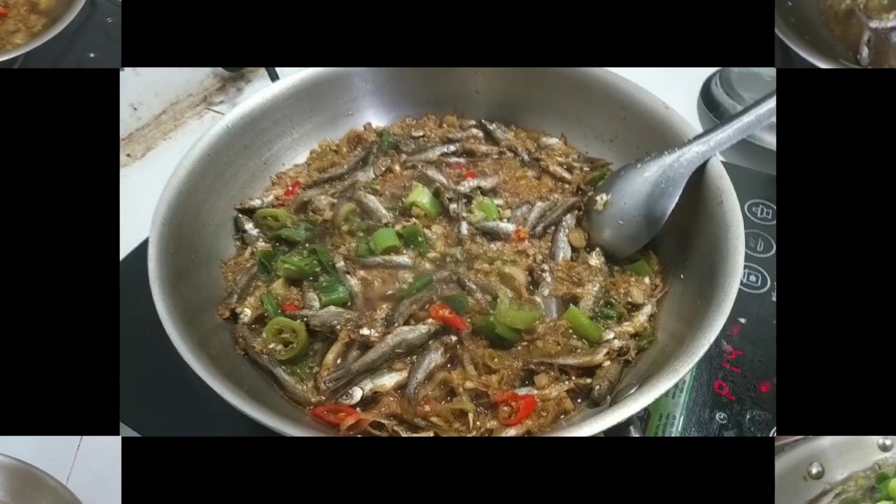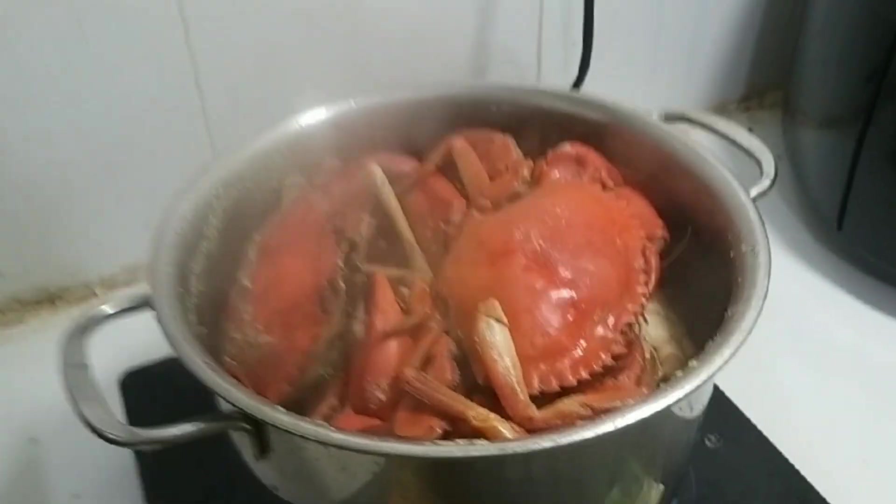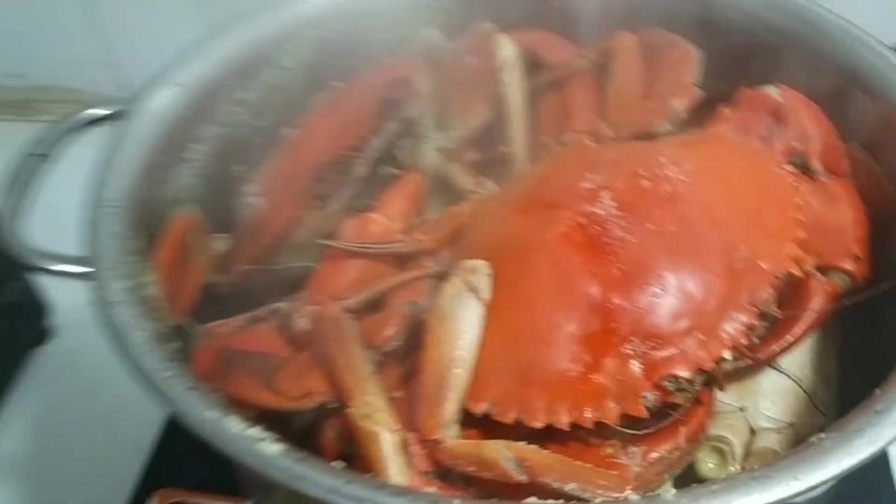Season to taste and turn off the stove. For the steamed sea crab, to preserve the natural sweetness, the crab is steamed with 2 slices of ginger, which helps remove the fishy smell and enhance the mild aroma while preserving the fresh and sweet taste of the ocean.